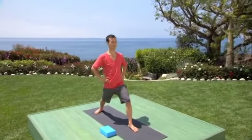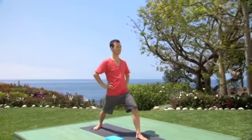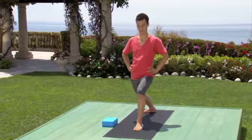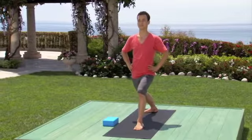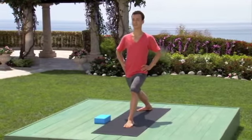Big toes are pressing into the ground. Additionally, turn your back foot forward more to a 45-degree angle — this will help square the hips. Sink a little bit deeper into the front knee so it rests over the front ankle. You can use your hands to further the squaring of the hips, pushing your right hip back and drawing your left hip forward.